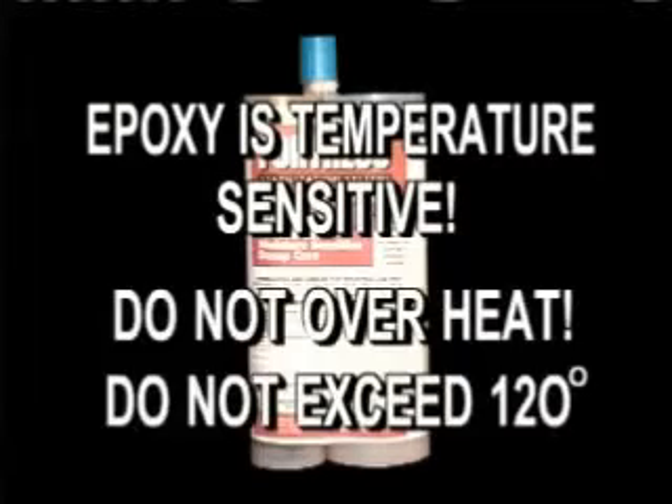Note: the warmer the epoxy, the faster it will set up. It's sometimes helpful to warm it when working in cold areas using a hair dryer, small space heater, or setting it in the sun. Be careful — do not overheat and do not exceed 120 degrees.